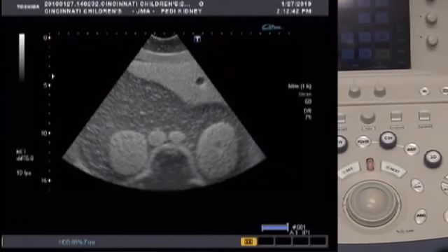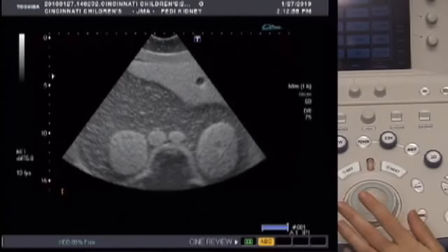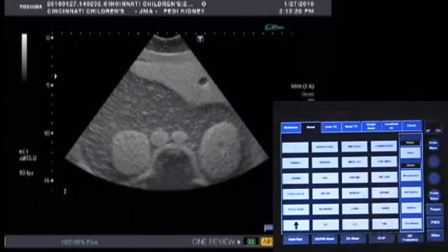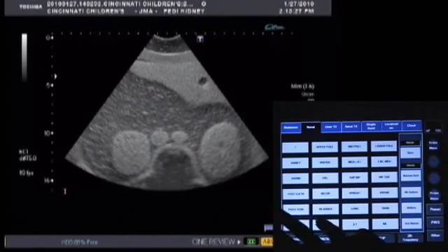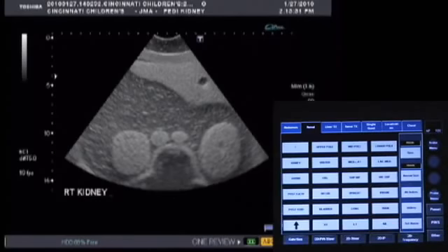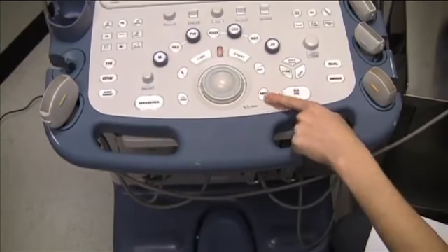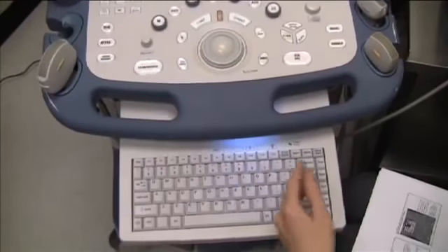Once your screen is frozen with your desired image, you can label it by pressing the ABC button. Move the trackball to the desired location on the screen — this is where your label will appear. Use the touch screen to label the image with preset options. We're going to label the right kidney by touching the Renal tab at the top, then selecting Right Kidney. To manually enter a label, press the ABC button again and use the keyboard under the control panel to type your desired label.